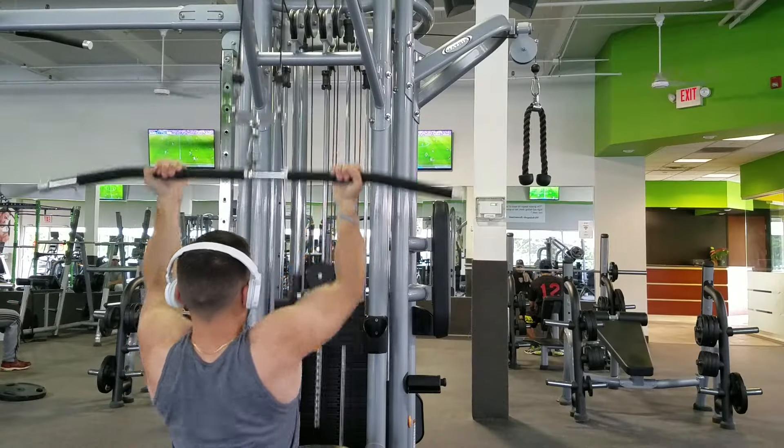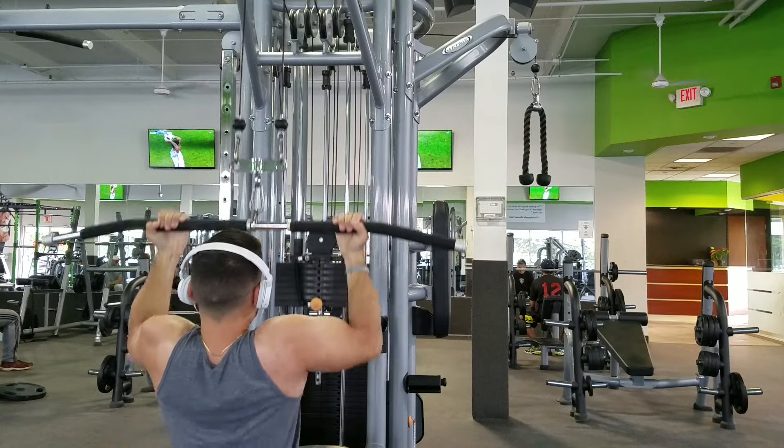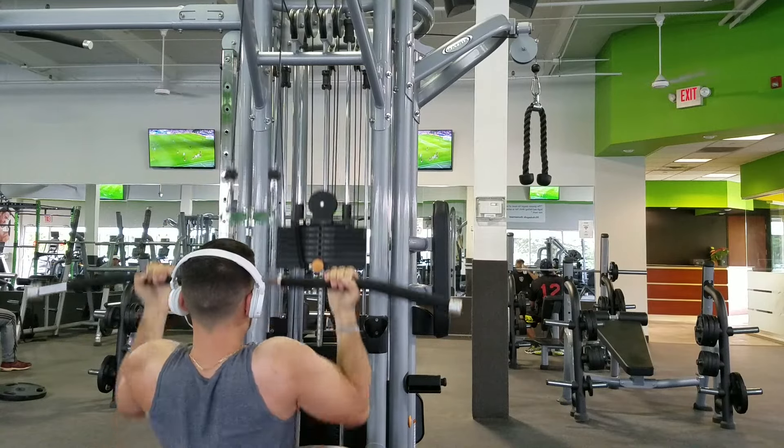How is everyone? I don't connect a lot with you all. I'm doing reverse grip pull downs here as you can see, but I want to know how you guys are all doing — leave a comment in the box below.